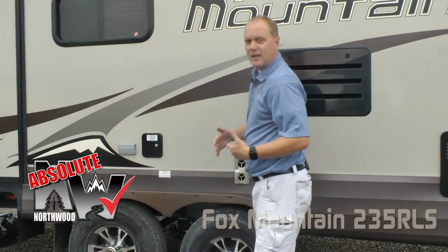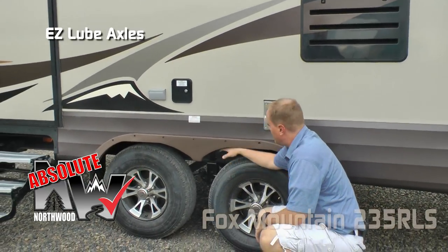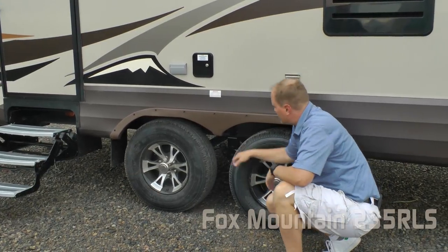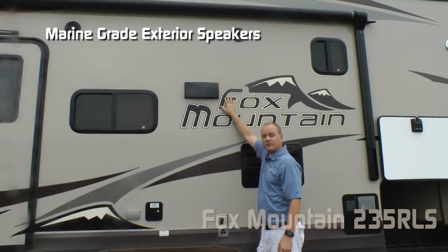Now let's talk about a few Absolute Northwood points, starting with the EZLube axles with never-adjust forward self-adjusting brakes, Goodyear radials, custom aluminum wheels. On the Fox Mountain you get equal flex suspension, power sliding stab jacks on the rear, and marine-grade exterior speakers.